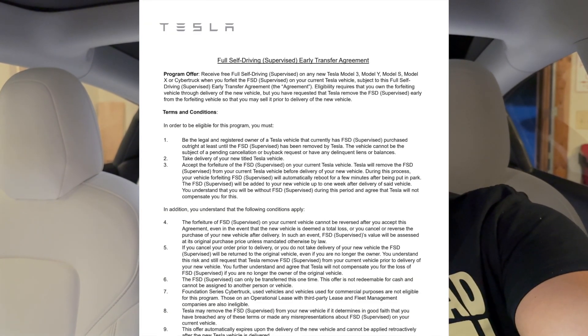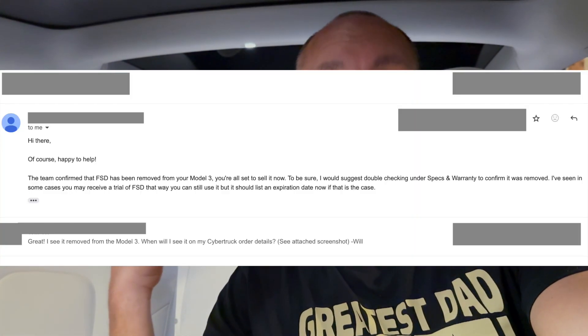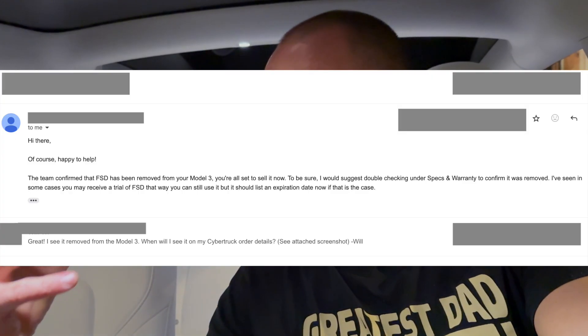I am sitting in our 2018 Model 3 that we are selling actually tomorrow, and we are picking up a Cybertruck. So I did the FSD transfer with the Cybertruck — I signed the early FSD transfer agreement. The nerve-wracking thing is I don't get much paperwork other than the email conversation going back and forth with someone at Tesla, just confirming it was successfully removed from this car and is now on the Cybertruck. But if I go into the Tesla app and look at what I'm actually getting on the Cybertruck, it does not have FSD there. It is only if you swipe over to where it says trade-in, and then it'll be right underneath that where it says FSD transfer. In case anything changes, I've taken plenty of screenshots.